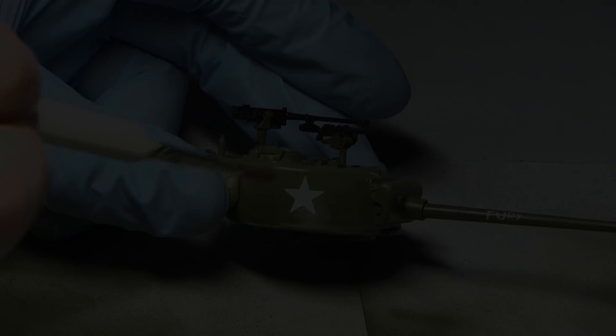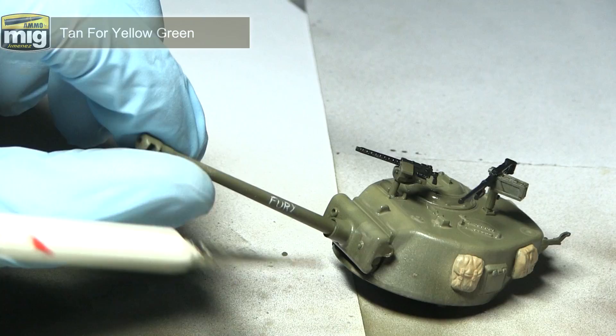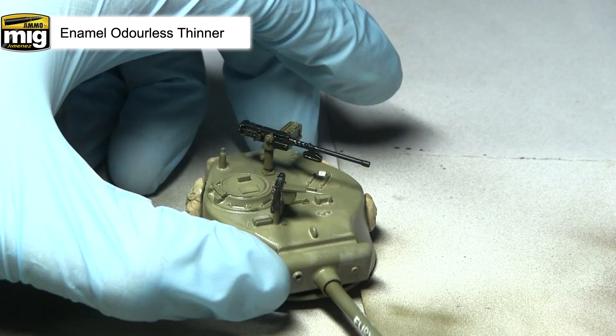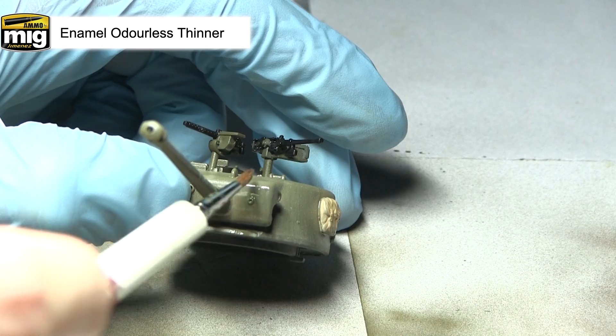With the filter dried, I'll now be applying some streaks of enamel odourless thinner over the surface we painted in the previous step. Applying this thinner over the surface will remove some of the filter, giving the effect of water that's run down the surface of the tank and removed some of the accumulated dirt. Again, make sure you adopt a vertical motion when tackling these side panels.